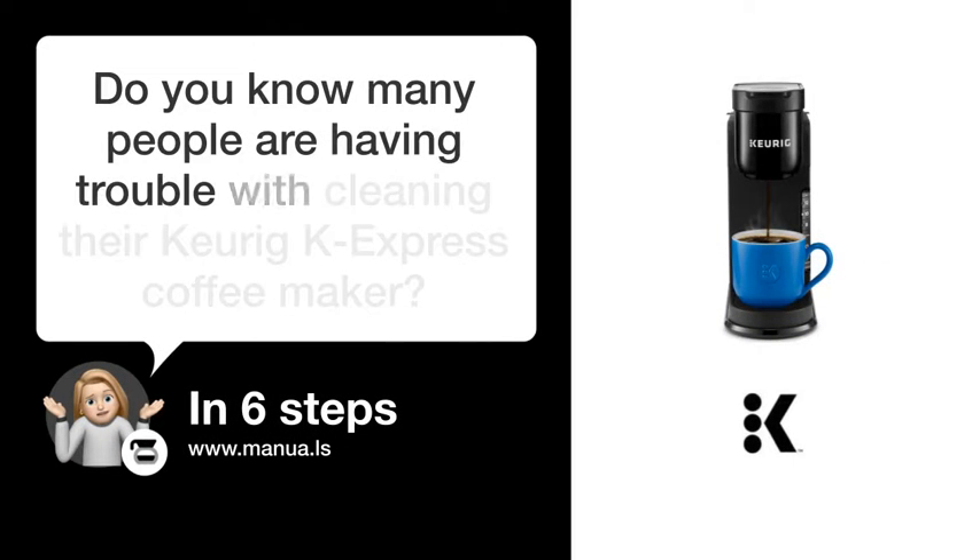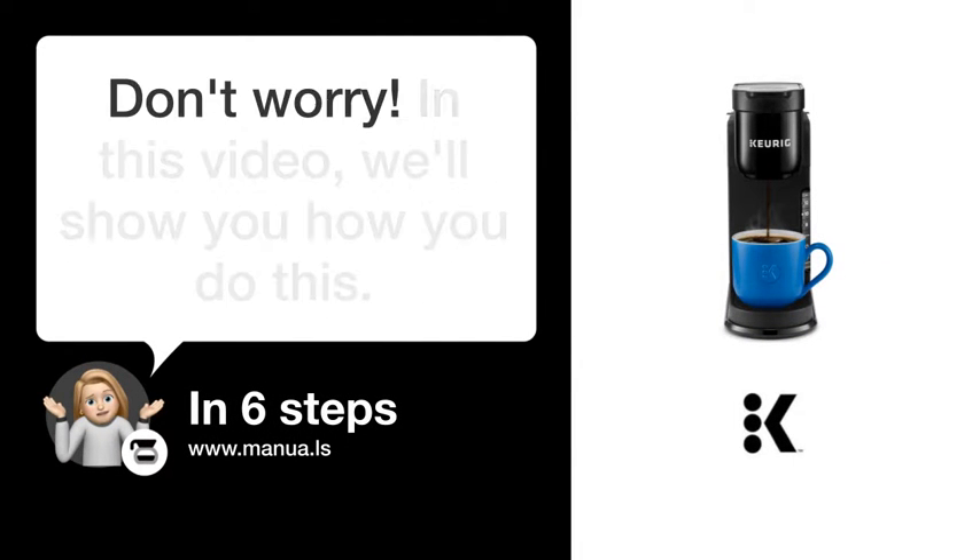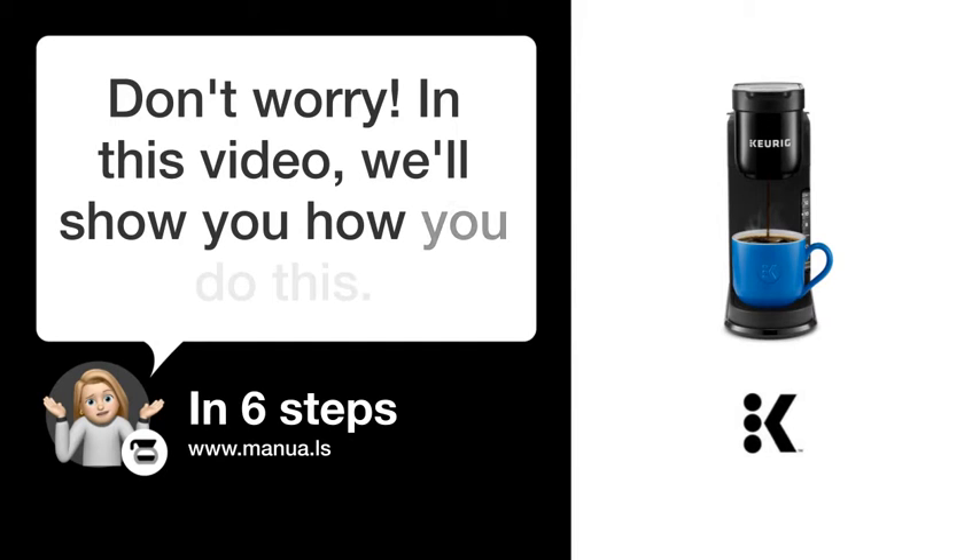Do you know many people are having trouble with cleaning their Keurig K Express coffee maker? Don't worry. In this video, we'll show you how to do this. Let's start.